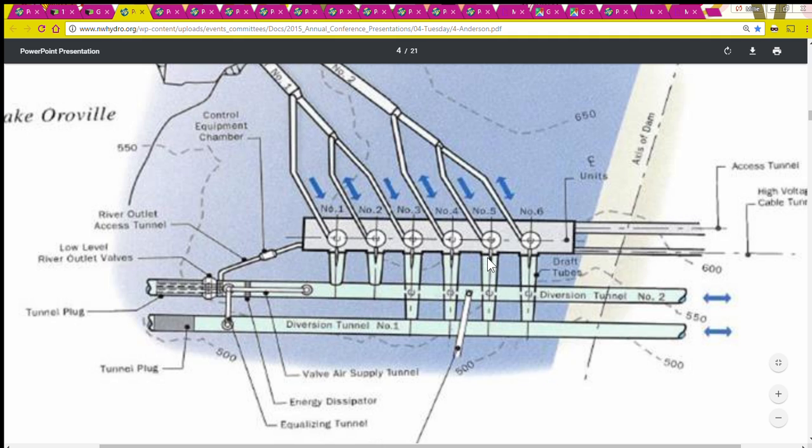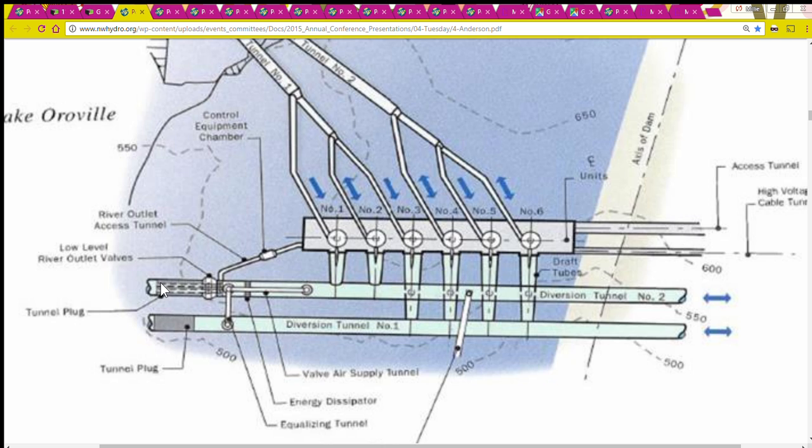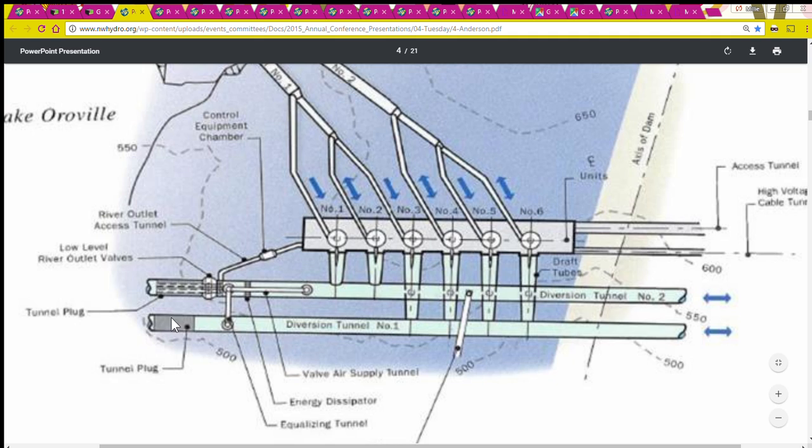I'm switching to a drawing — I don't want to focus on all the technical details, I just want you to see how things relate. Here's the power plant, these are the turbines. This is diversion tunnel number two and diversion tunnel number one. These tunnel plugs plugged up the end of those tunnels once the dam was completed, and then the reservoir could start to fill. The tunnels lie underneath the dam — the dam was built on top of them. The plugs are concrete and they're 150 feet long.